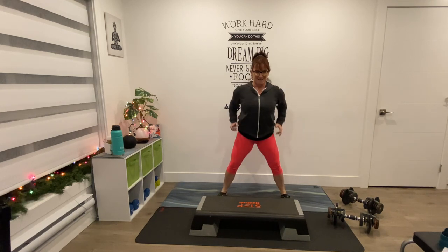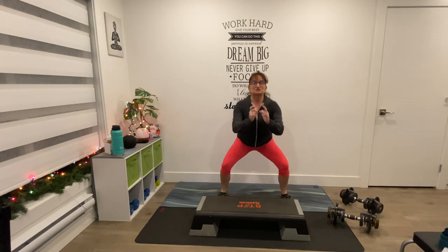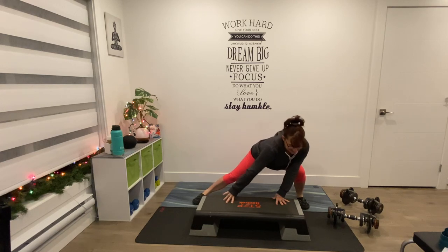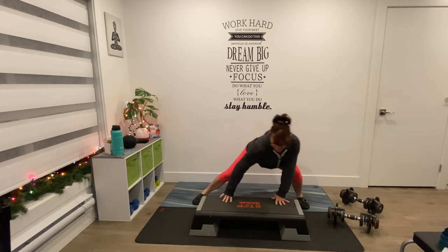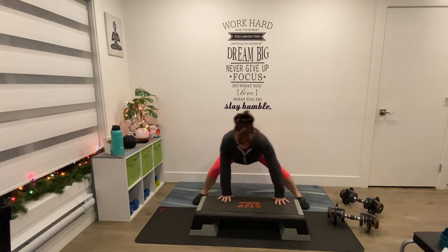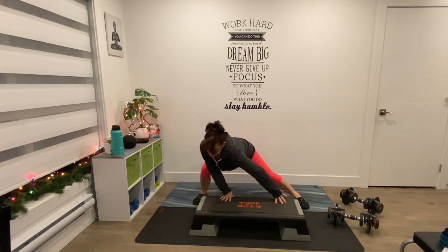8, 7, 6, 5 more, 4, 3, 2 — and hold. Step your hands down, wide leg — side, side. Up and up. Back is flat, chest lifted away from the belly button. 8, 7, 6, 5 more, 4, 3, 2 — hold.